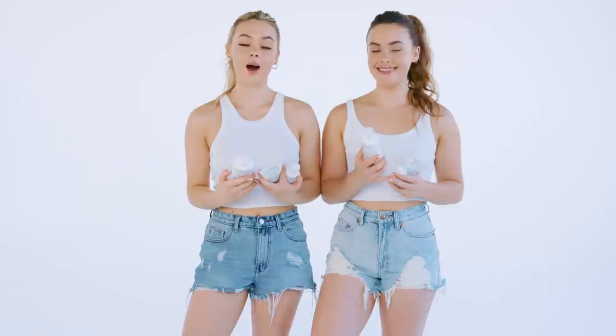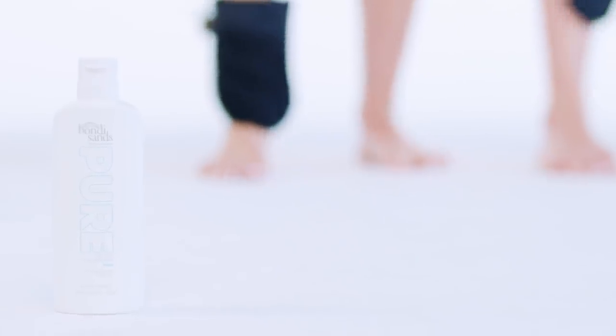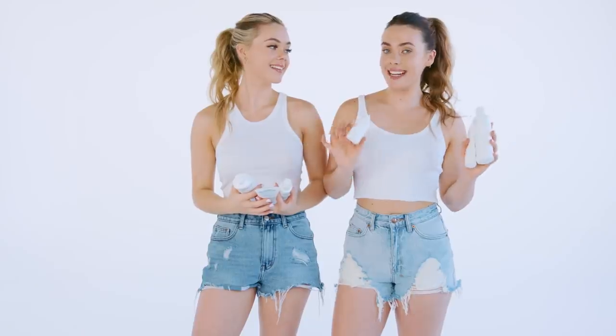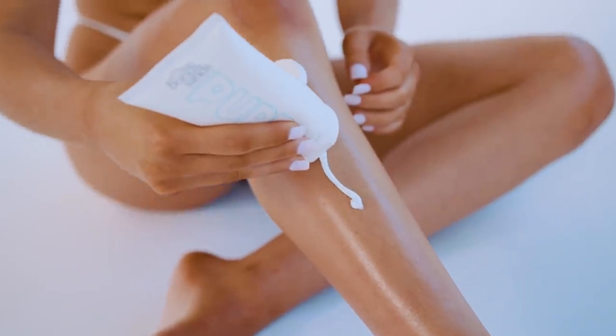Hey babes and welcome back to Bondi Sands YouTube channel. I'm Ash and I'm Liv and we're the Mecha Twins. Today we'll be showing you guys our tanning routine using Bondi Sands newest range, Pure. I'll be using the Pure Light Medium Self Tan Foaming Water and the Pure Self Tanning Face Mist. And I'll be using the Pure Dark Self Tan Foaming Water and the Pure Self Tanning Sleep Mask. And to maintain our tan we'll both be using the Pure Self Tanning Drops and the Pure Gradual Tanning Lotion.